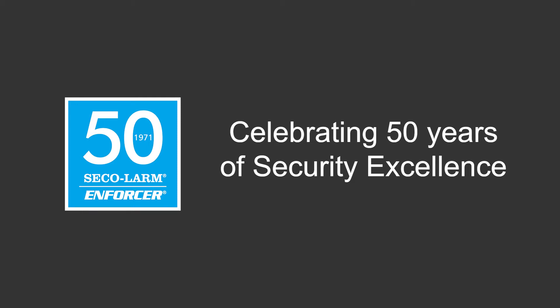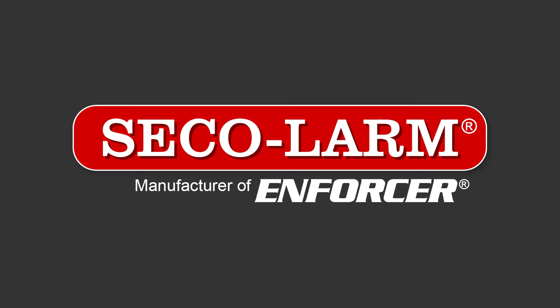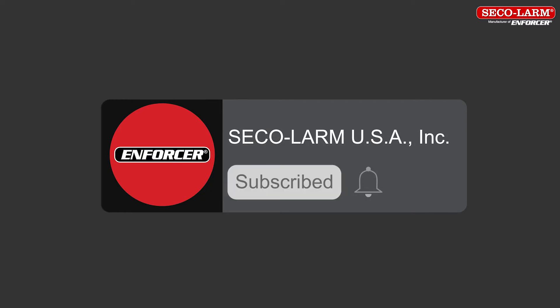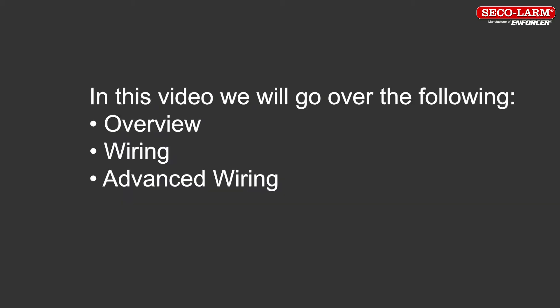Hi, I'm Alex Aron, a technician at SQLARM, and today we'll be reviewing the wiring for the SK-1123 series of keypads. Welcome to our instructional video. We are glad you are here. We encourage you to like and subscribe to our YouTube channel and to click the bell to receive notifications of new SQLARM users and installer videos.